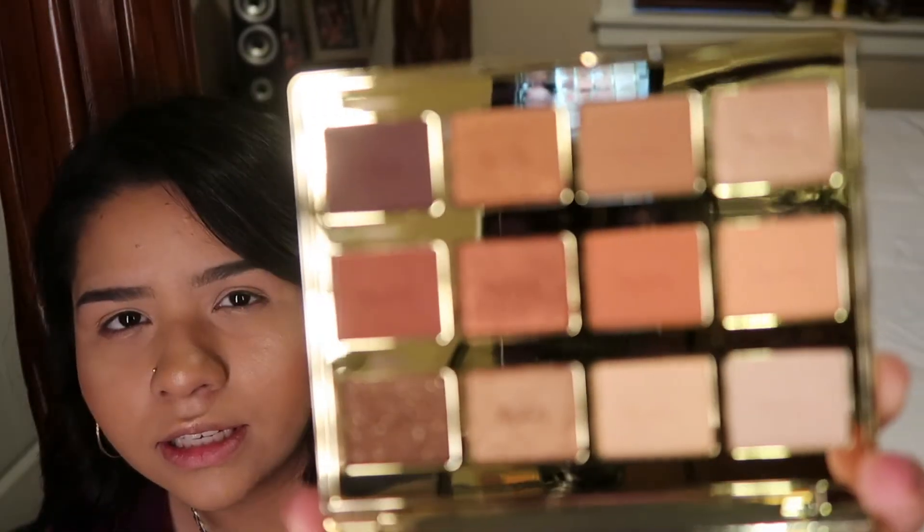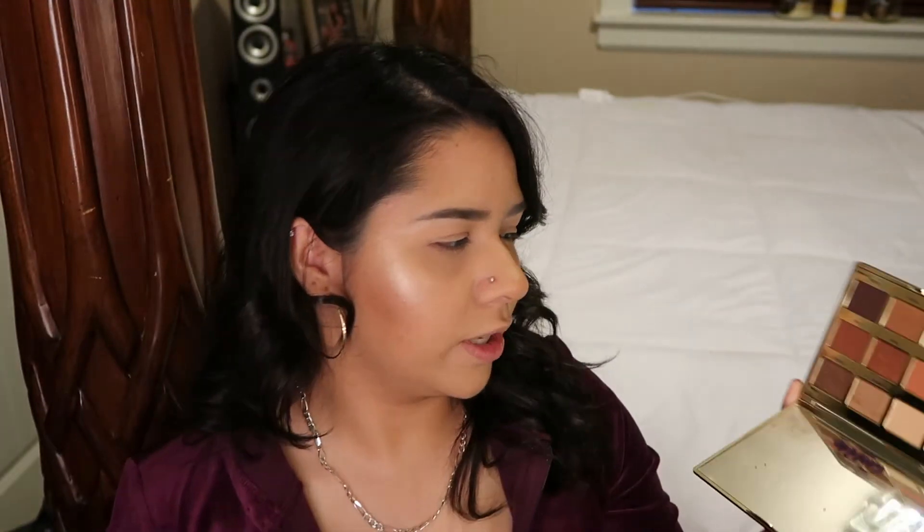The shades on this palette are very nice. The camera and lighting are kind of washing it out a little bit, but the colors in person do look a little bit darker. Now, everything is nice about it, but then you look here — you can see how there's so much fallout, and I promise I haven't used this palette at all. There's just so much fallout, especially with this color right here which is called Crackle. The mirror is already super dirty and I've never used this palette at all.